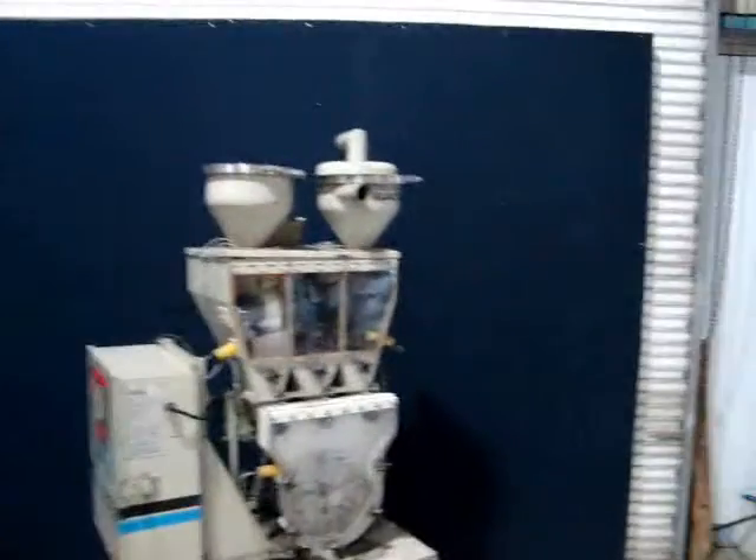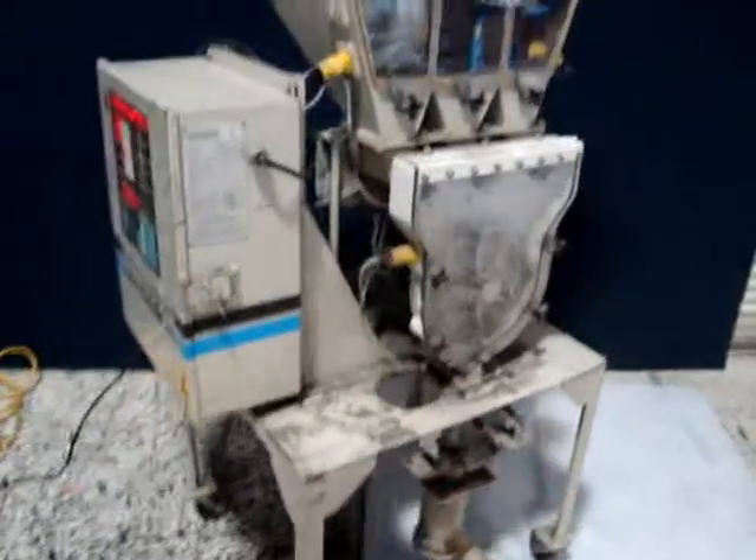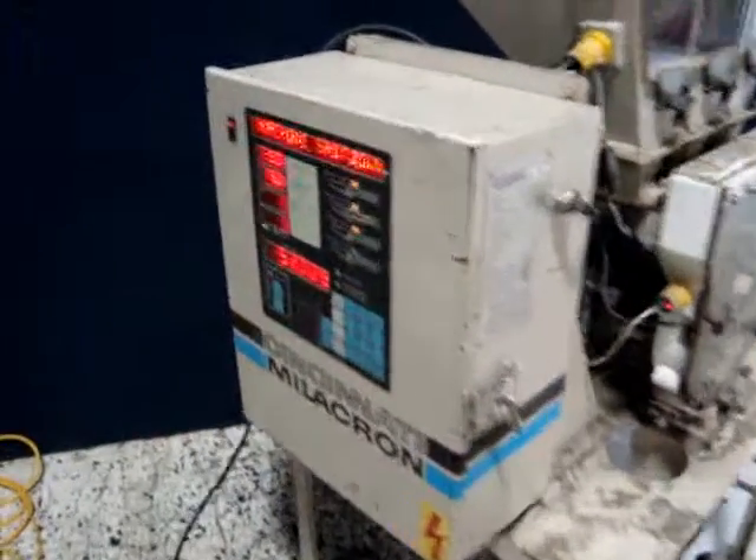This is one of our featured products. It is a Cincinnati Millicron blending machine for plastics. It's 115 volt electronic controls.